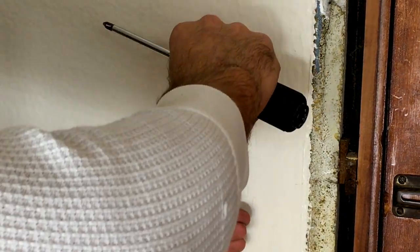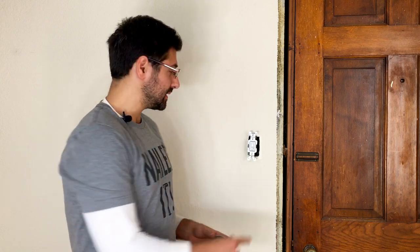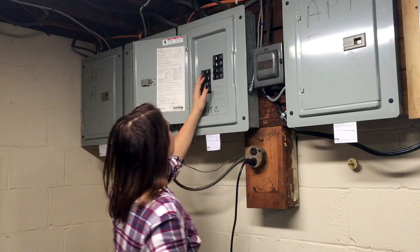Now that we've got the light switch connected, I like to do something a little extra that isn't necessarily common practice — I always use electrical tape to tape up the screws on the side of the switch. But before we do that, we want to turn the breaker back on and just make sure the light switch is actually working. The light works, so now we're just going to tape it up.